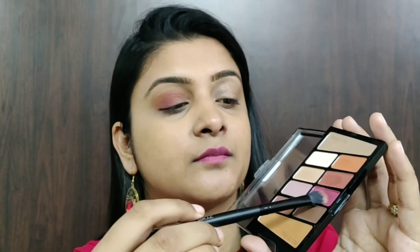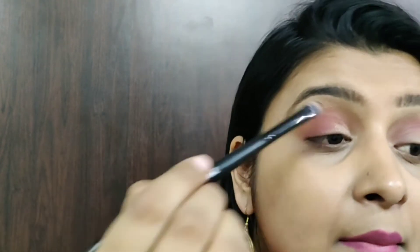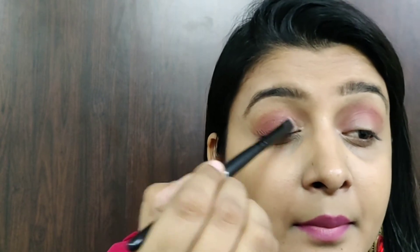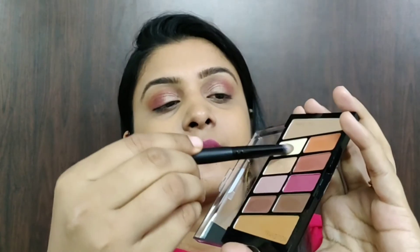These colors stay on my lid without creasing or creating a mess. Next, I'll be taking this shimmery shade from the palette and applying it only onto the inner part of my eyelid. For the dark pink shade, I saw a few fallouts, but for this shimmery shade I didn't see any fallout — it is super pigmented and super creamy. Next, I'll take this white shade from the palette and highlight my brow bone. Then I'll take this dark brown shade and blend those harsh edges to get a natural look finish.